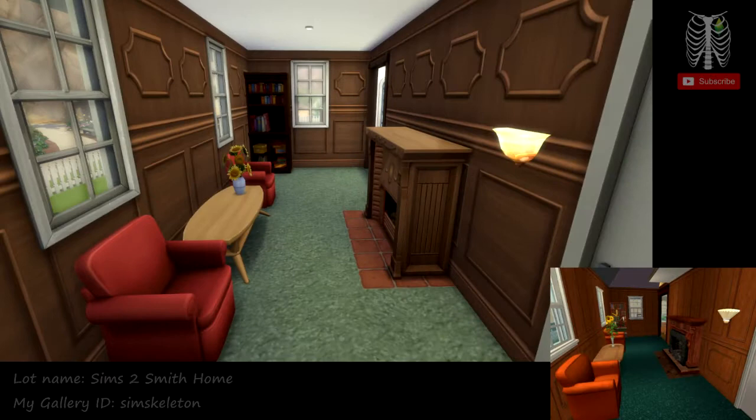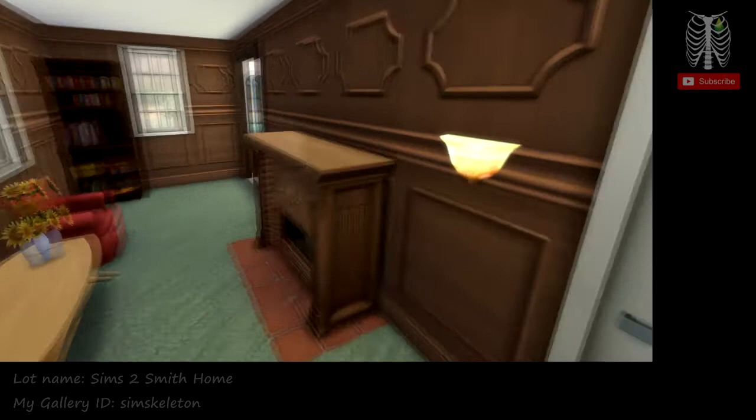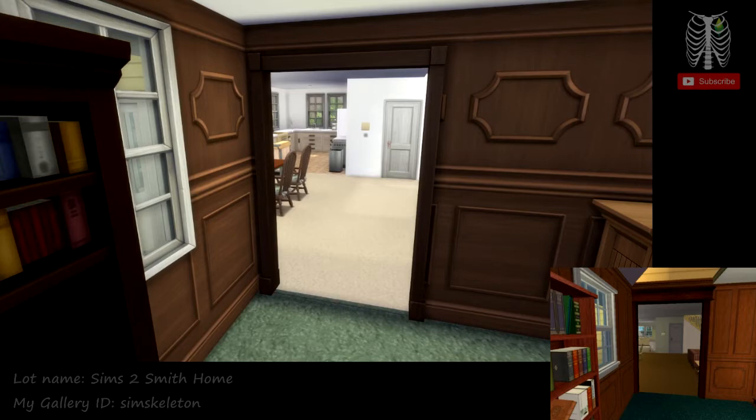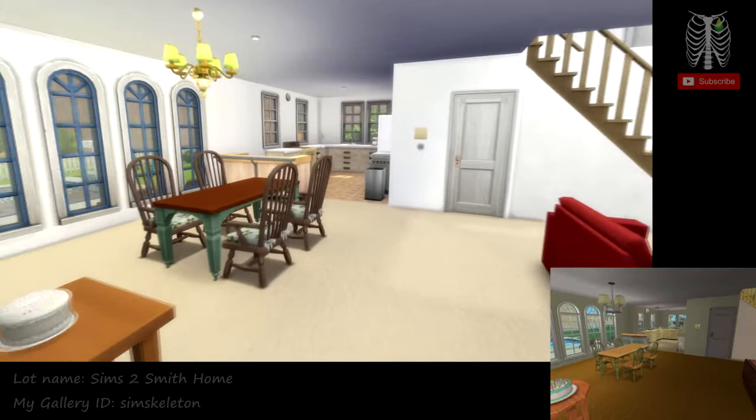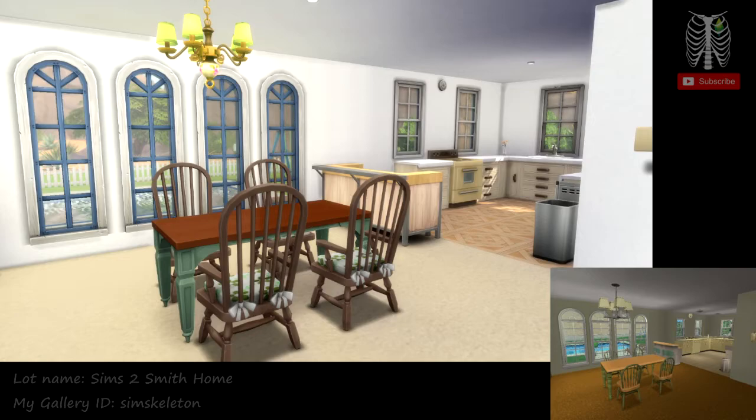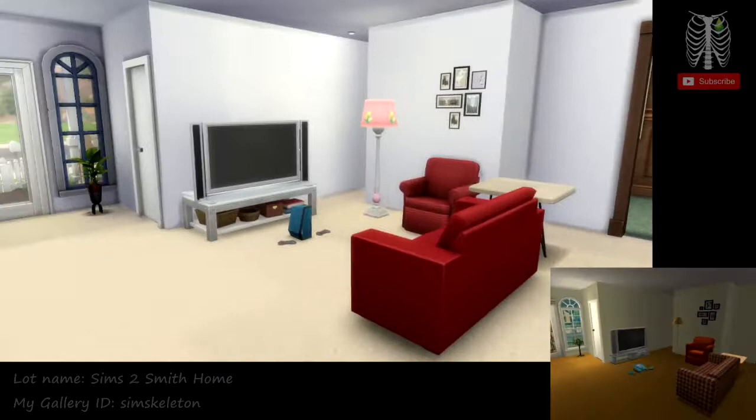And through here it's kind of like a little sitting area. We got the bookshelf in the back there, and on that side we have a little chess table. Through here is the dining room. You can see on the very left is Johnny Smith's birthday cake, because when you first load up the Smith family, he's ready to have a birthday to become an adult.